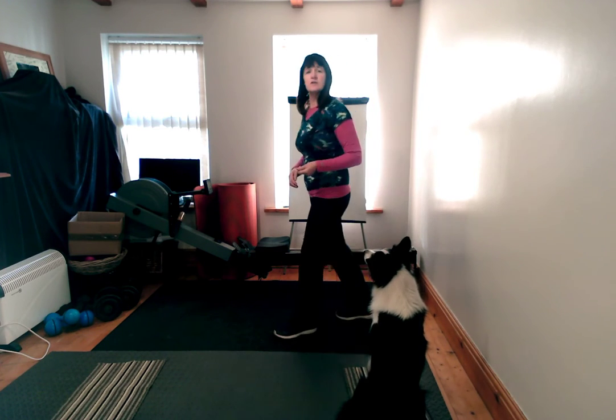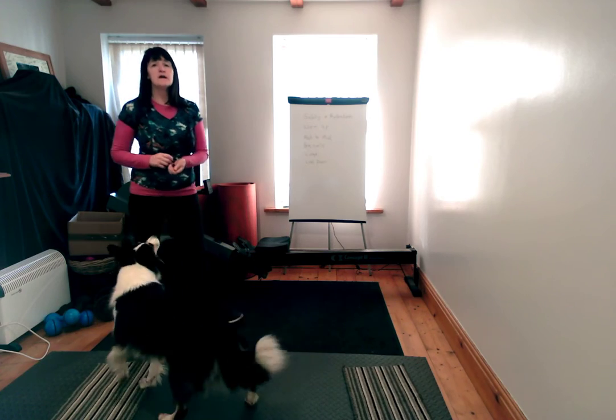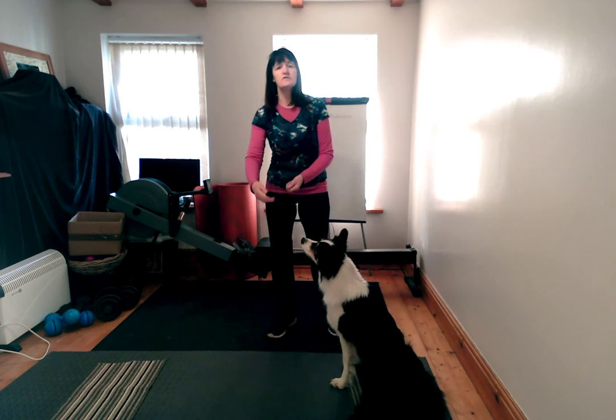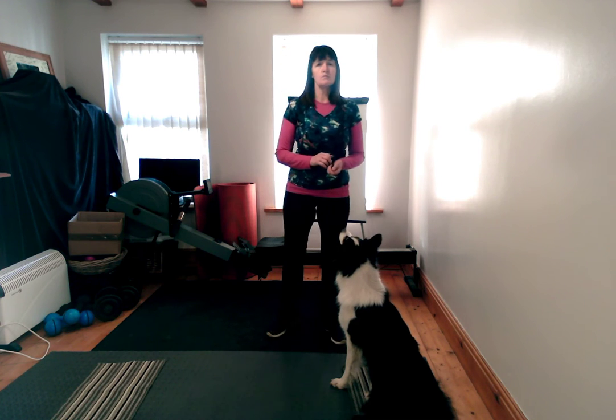As you go through the class, you will be taught how to do the warm up. It lasts about two to three minutes, and at the end of the warm up you should be feeling warm and your dog should have moved its muscles a little bit so that it's ready to work as well.